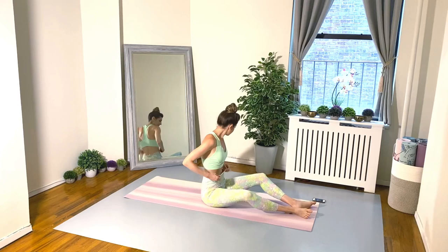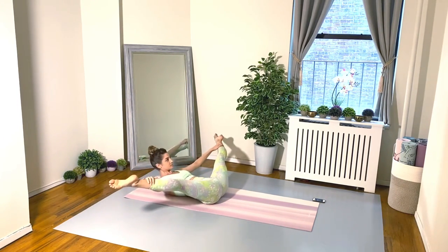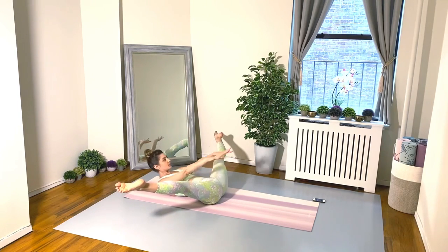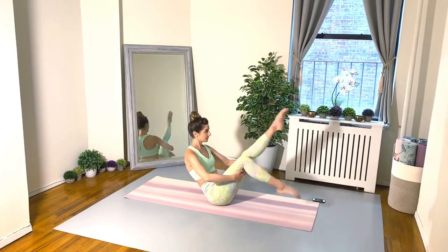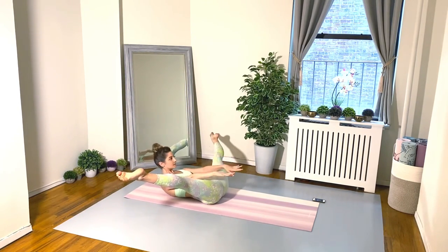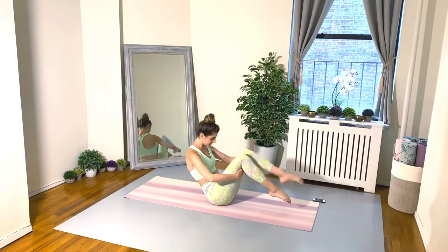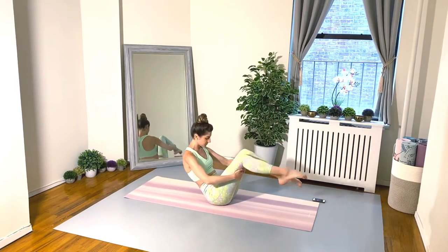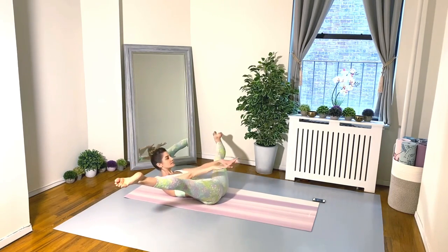We're doing them again — stick with me! Back to exercise one: straddle crunch pulses. Reach your arms forward, pulsing up four times, exhaling on each pulse. Roll up and toe taps, also four times. Roll down with control — don't let your head hit the floor. We're staying in that crunched-up position this whole exercise. I know you can do it — I'm getting tired too, but we've got to push ourselves!